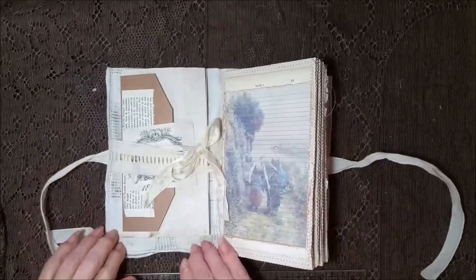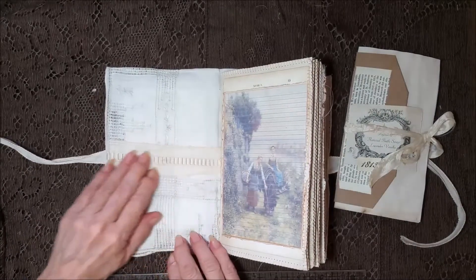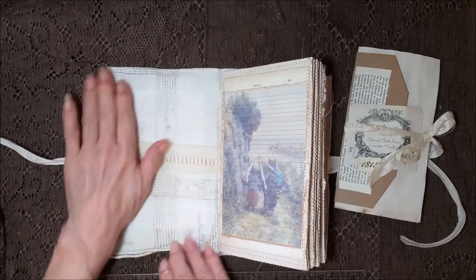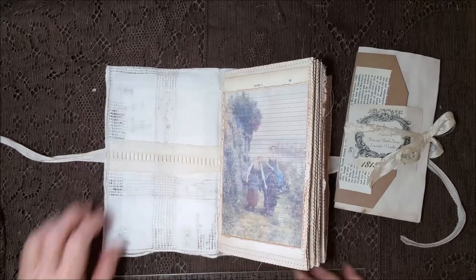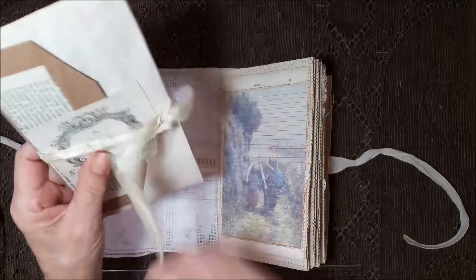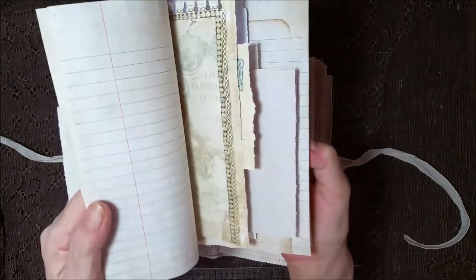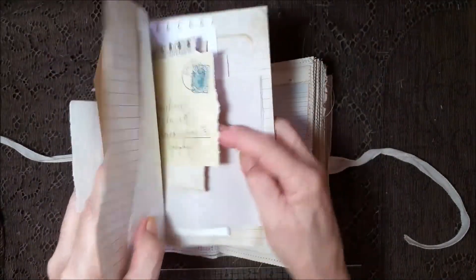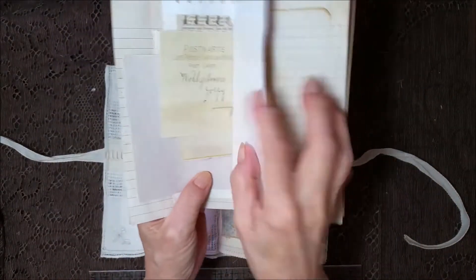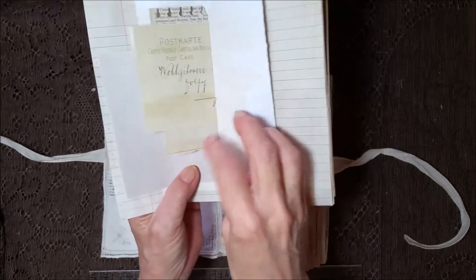I didn't want to cover up the cover, so I put a belly band in here and just left it so that the beautiful napkin could show through. On the inside is one of these little booklets I like to make — a little collage in the front and it's just got assorted papers throughout. That's Medieval Mirage from one of her kits I had printed out.